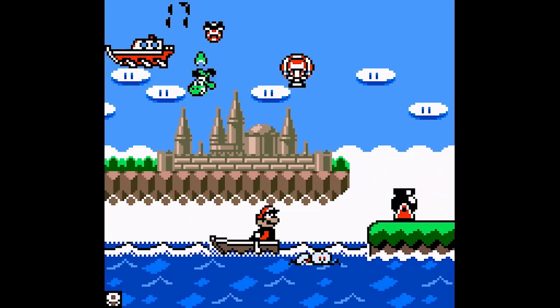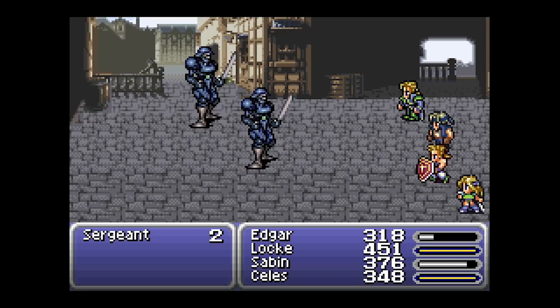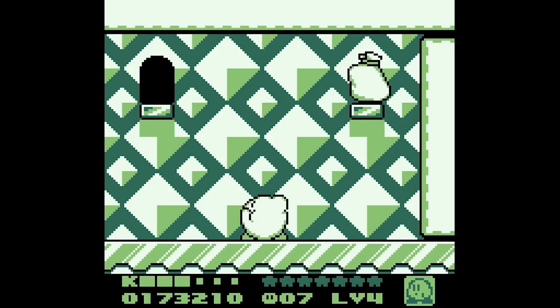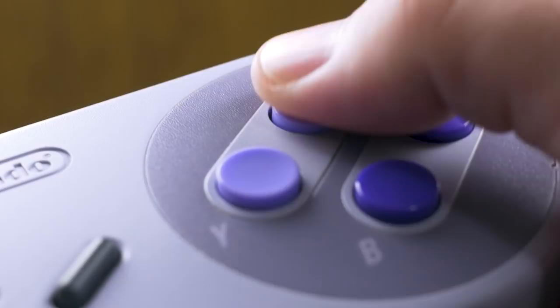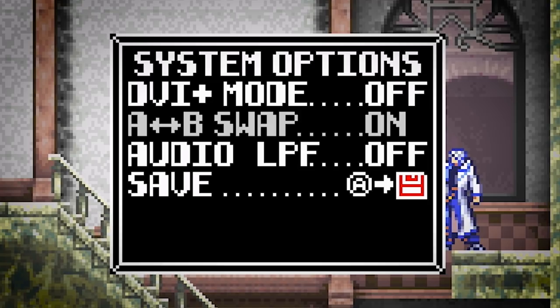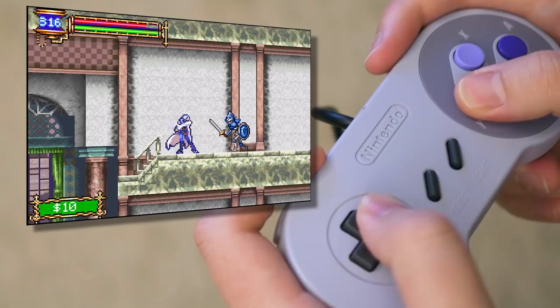The Consolizer maps A and B to their corresponding buttons on the SNES controller, while Y doubles as an extra A input and X also functions as B. This way, confirm and cancel are exactly where you'd expect on a Nintendo system, which works great for RPGs. However, this might feel awkward for action games where most people are used to jumping with B and attacking with Y. If that doesn't cut it, go to the options menu and turn on the A/B swap — though this also reverses confirm and cancel and may make on-screen button prompts more confusing.